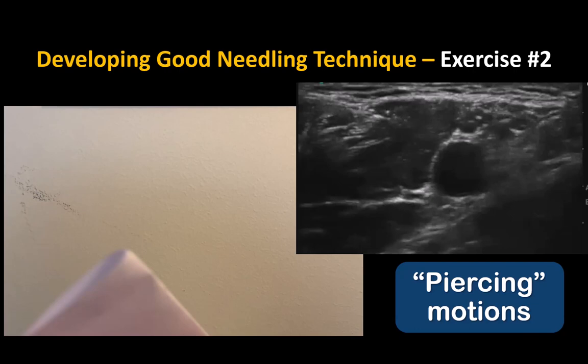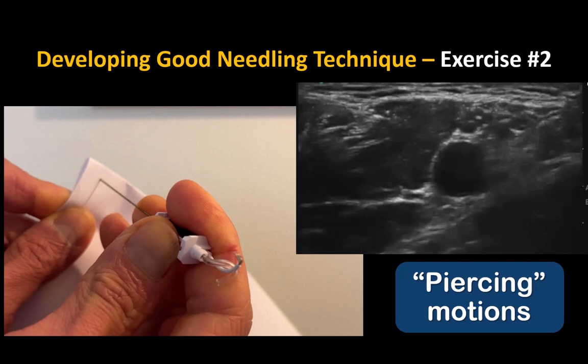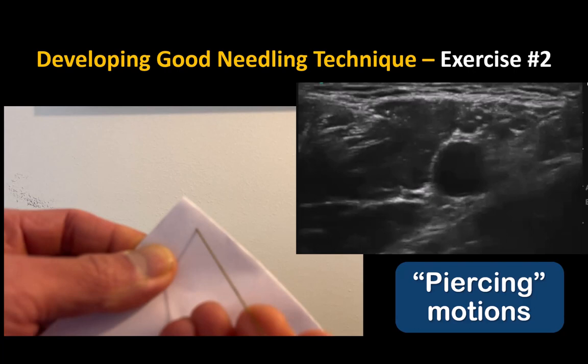The second exercise is to take a piece of paper, fold it once over, and holding it as shown, try to pierce just one layer without going out the other side. Advance in a slow controlled motion, bracing your hands appropriately, and feeling for the tactile pop or give that signals you have punctured the layer of paper or fascia.